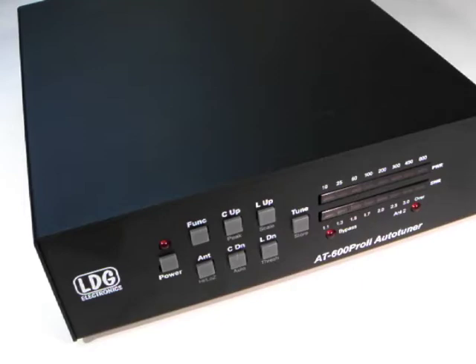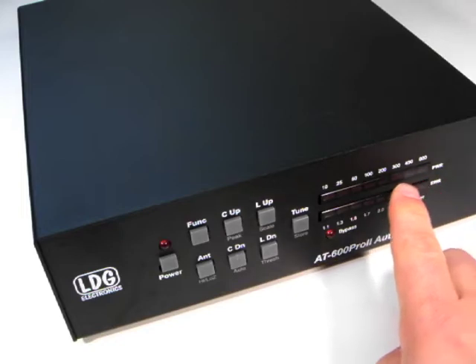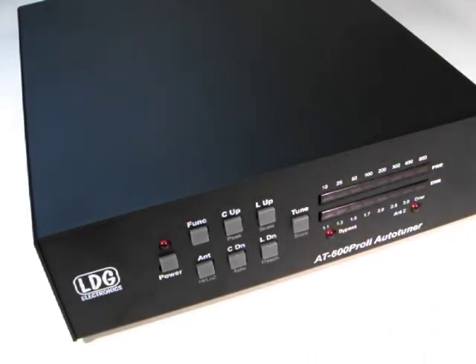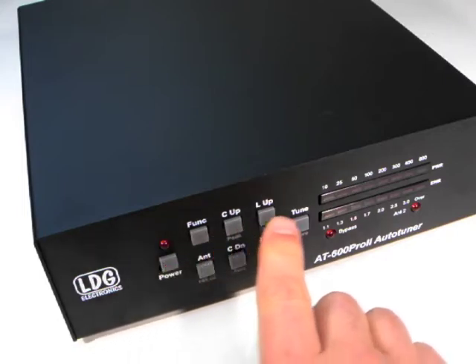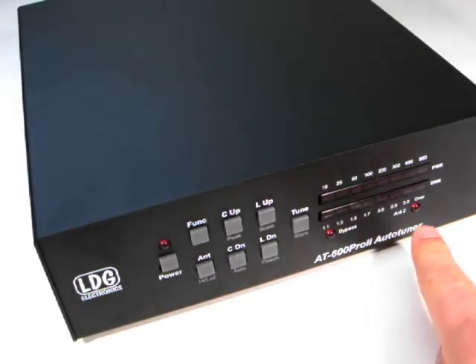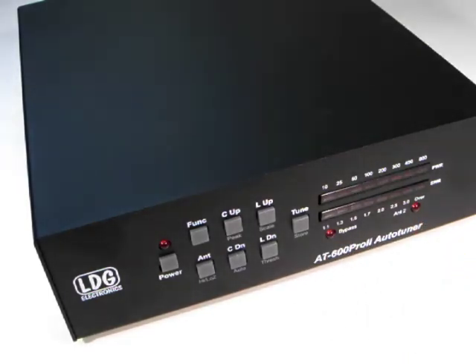The front panel features two LED bar graph displays that show power and SWR levels, as well as report the operating status. Eight front panel buttons allow you to control the functions of the AT600PRO2. There is also a bypass indicator LED and an Antenna 2 LED.